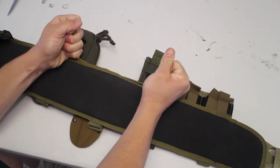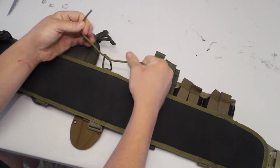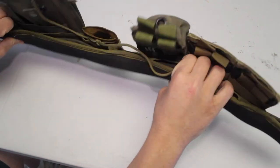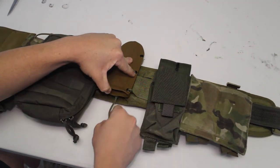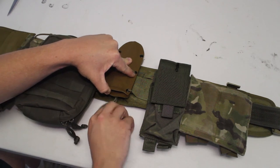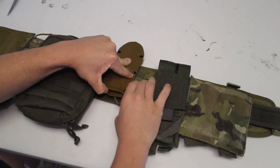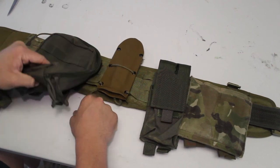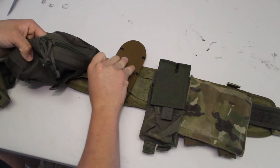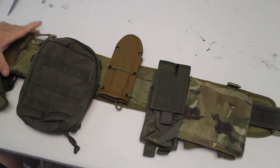We're just going to do a simple double knot — one, two, just like that. And since I might remove this in the future if I plan to put something else in the MOLLE real estate, I'm just going to tuck my paracord under. I'm not going to melt it or cinch it in place. That's definitely a good option if you plan to keep your sheath there permanently, but I don't plan to do that.